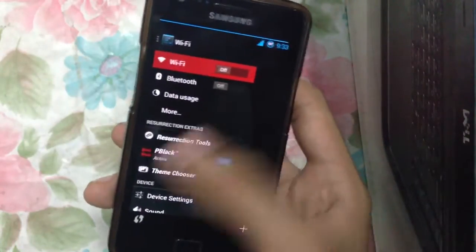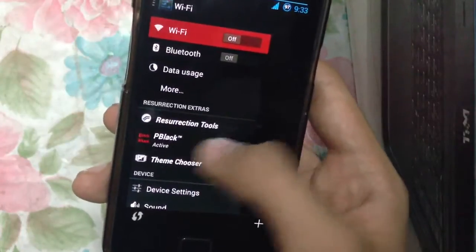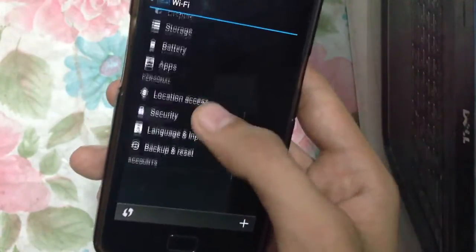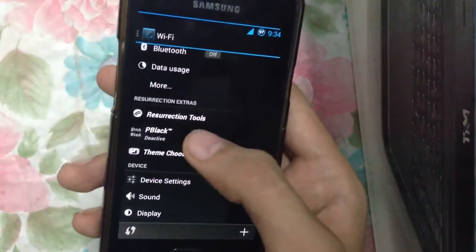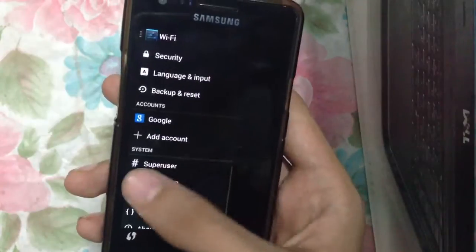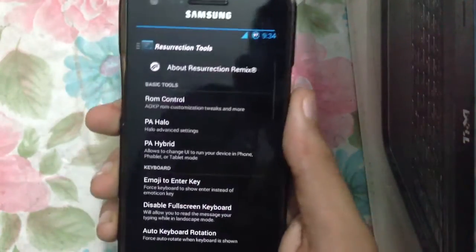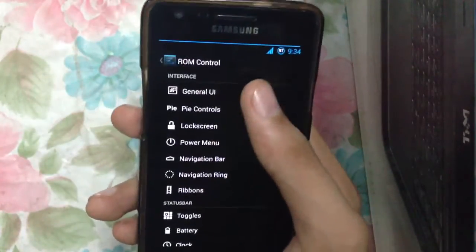You can turn the tablet UI off, and now I have the standard color settings on the Android 4.2.2 ROM that you see on a lot of ROMs. But if you turn it on, we have a nice theme and also these animations. There's a resolution tool, full ROM control, and the general UI settings.